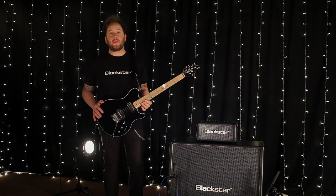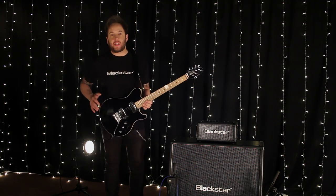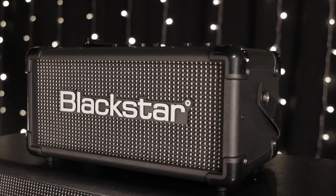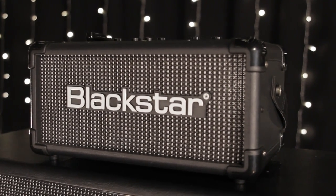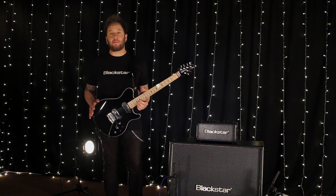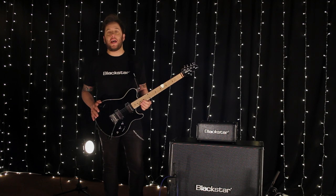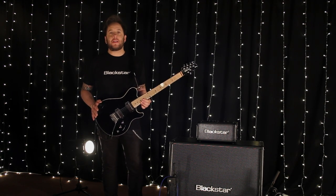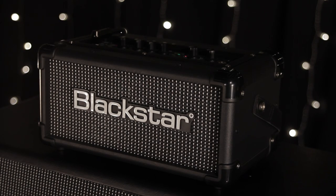Welcome to this exclusive video to introduce you to the new addition to the ID.Core range, the ID.Core 40 head. The ID.Core has quickly become established as one of the best selling, best sounding home practice and home recording amplifiers on the market. Now with the new ID.Core 40 head, Blackstar are extending this award winning series with a 40 watt super wide stereo gigging head.